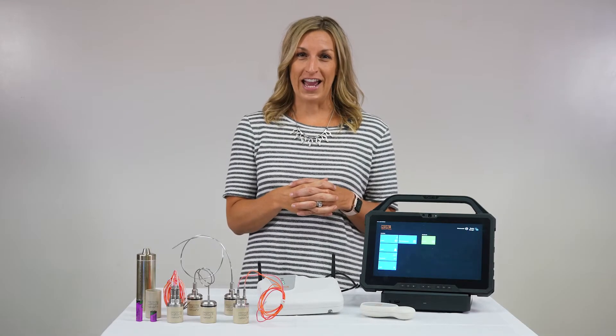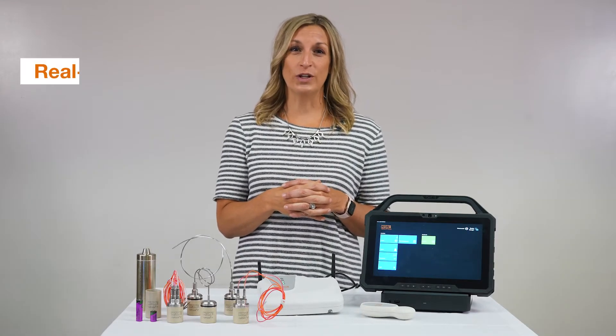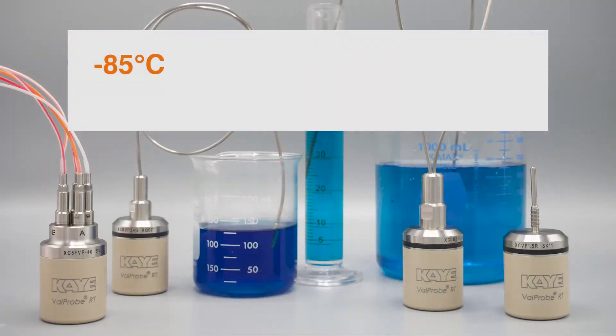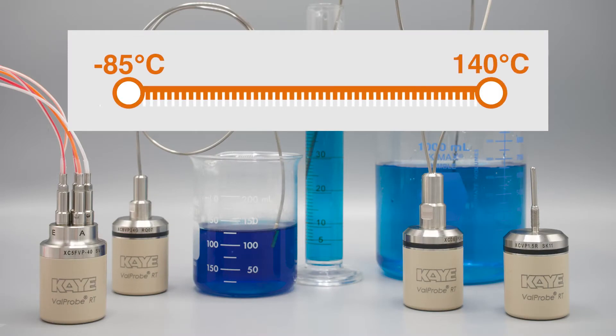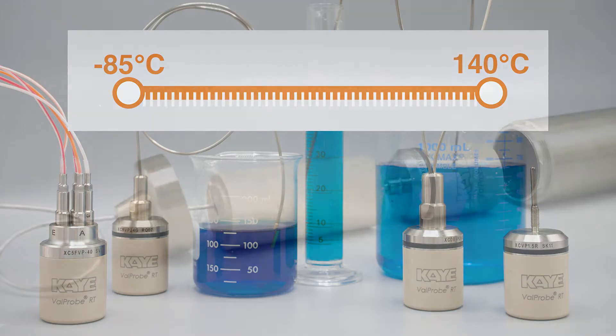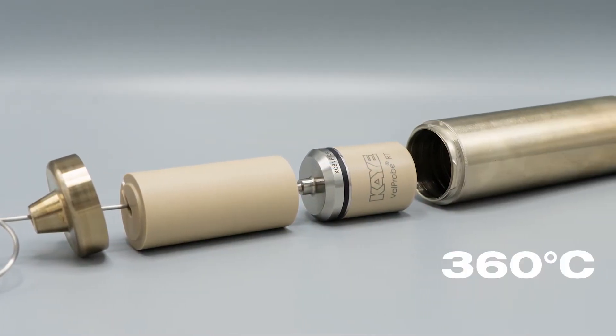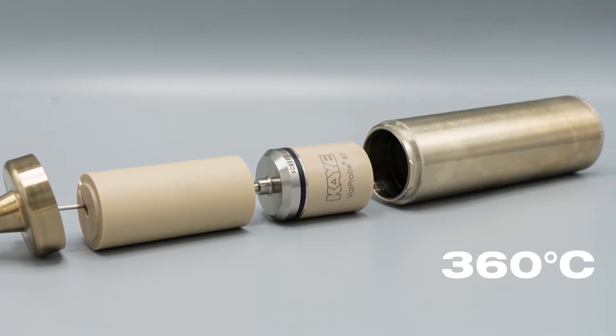Hey everyone, it's Brianna with K, and I'm here to share our new real-time wireless valve probes. Our wireless valve probes are meant for harsh environments, so you can use these probes in negative 85 degrees Celsius up to 140 degrees Celsius. We also have an extended range of 360 degrees Celsius using our insulated canister.